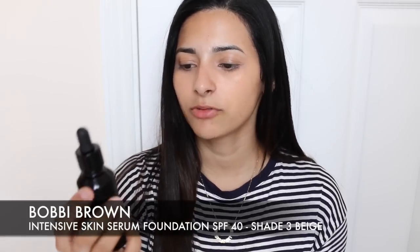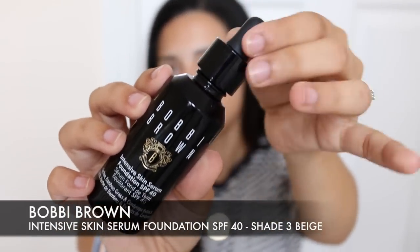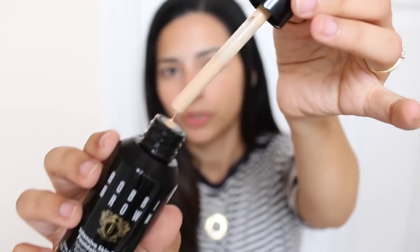Bobbi Brown offers complimentary makeup lessons at their counters — they will match you with your correct shade of concealer and corrector and show you how to apply the product, which is amazing. Now let's do the rest of the face. I'm moving on to the Intensive Skin Serum Foundation SPF 40, which comes with a little dropper applicator. It has the same premise as the concealer and corrector — a hybrid between makeup and skincare.